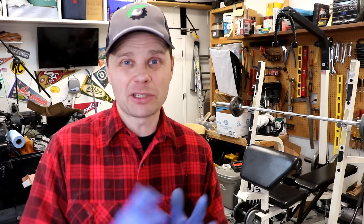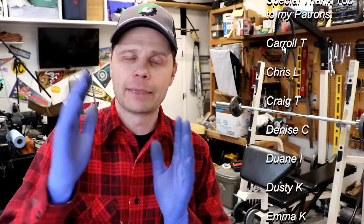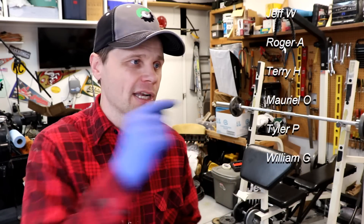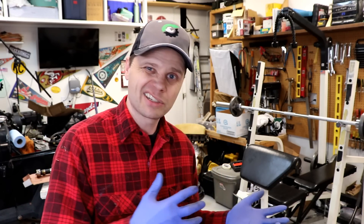I'd like to give a real special thank you to my patrons who help support the Jeep's Little Garage — I really appreciate you guys, and I'm glad my videos have helped you out. If you're interested in helping support the Jeep's Little Garage, that Patreon page will be linked here and in the description below. So that's it for today — I'm gonna wrap it up, put the rest of this stuff away. Thanks for watching, have a good day.